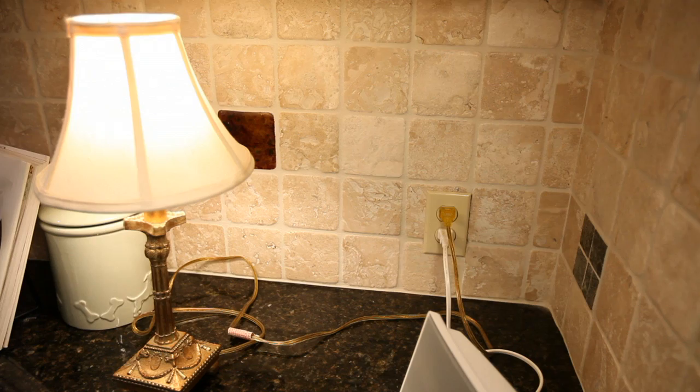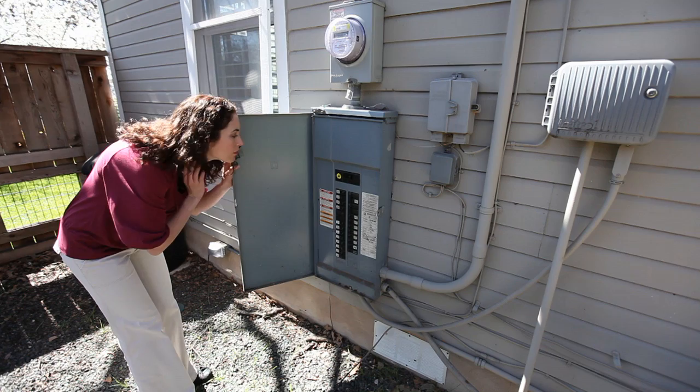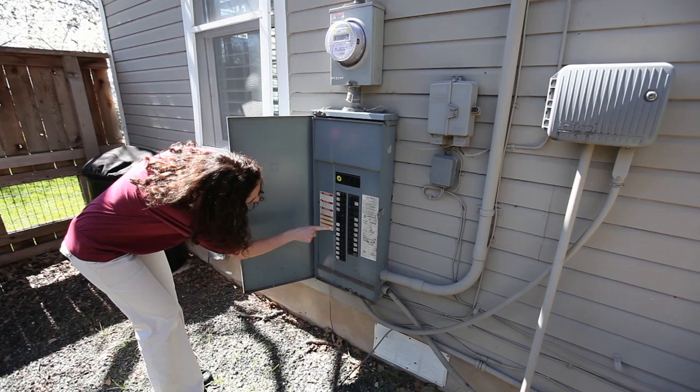Now, if the power is out to a whole wall or room, find your home electrical panel box — you will recognize it as a metal box with a door. Open the electrical panel box to reveal the circuit breakers for your home. Circuit breakers are black switches on the panel.